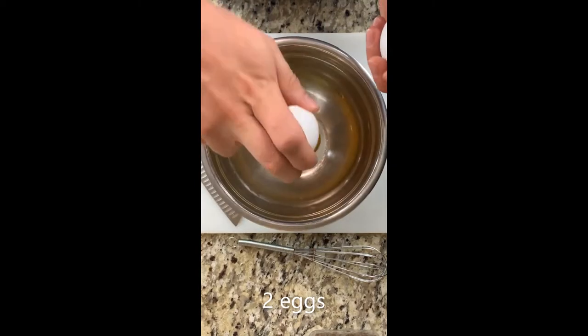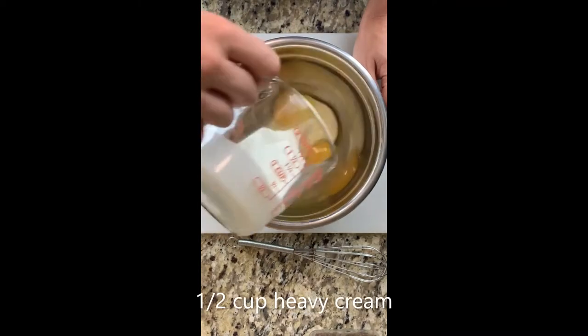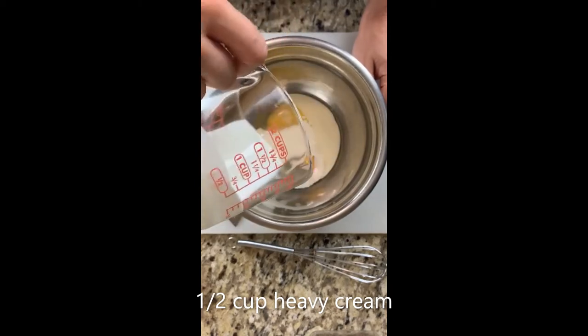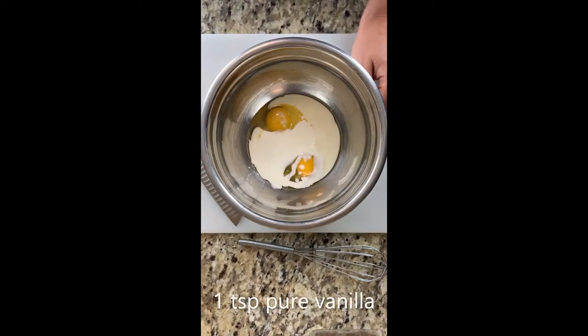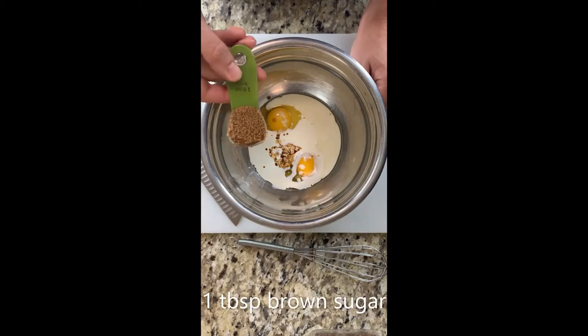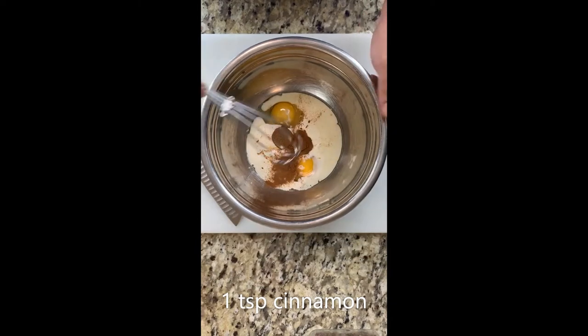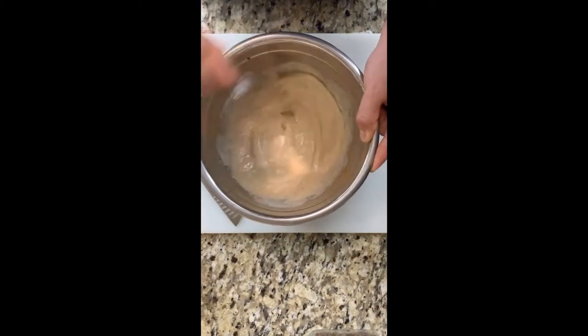To make our batter, we're going to start by cracking two eggs, and then we are going to add one half cup of heavy cream, one teaspoon of pure vanilla extract, one tablespoon of brown sugar, one teaspoon of cinnamon, and then we will whisk the ever-loving shit out of it.